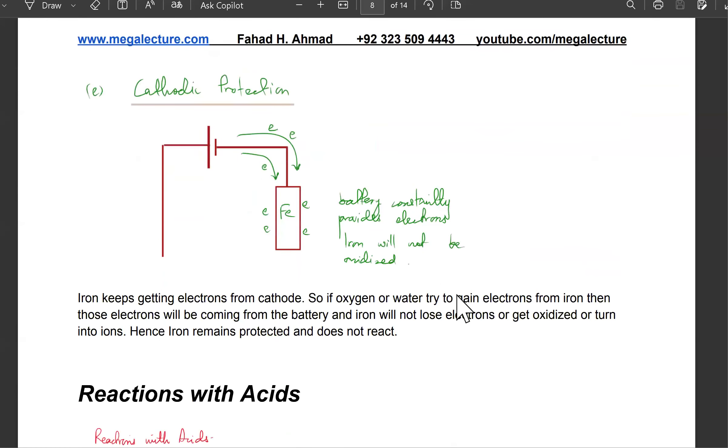Another way is cathodic protection, which is that you take the iron and make it the cathode of an electric cell — connected to the negative terminal of a battery. The cathode will constantly provide electrons to it, so iron will not be able to lose electrons in this scenario either. Even if oxygen tries to gain electrons, iron's electrons won't be lost because there's a constant supply of electrons heading its way from the cathode — making it impossible for iron to lose electrons.